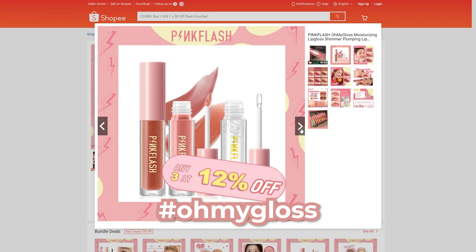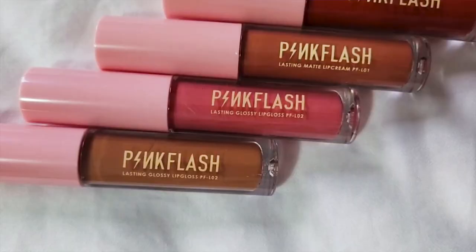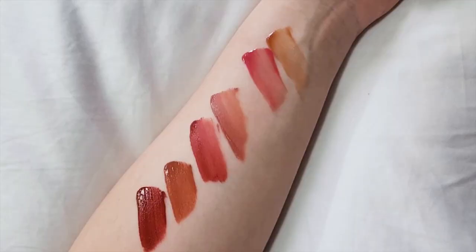Today, we are actually only going to do lips. I picked up three different lip lines from them. One of them is a gloss — there's an Oh My Gloss line — and then the other two are liquid lipsticks: Oh My Kiss Soft Matte and Oh My Kiss Airy Kiss. For each line I picked up two different colors, so I have a total of six right in front of me. Without further ado, let's get into it.